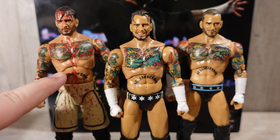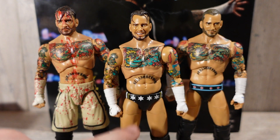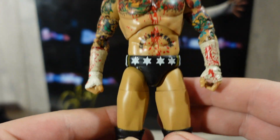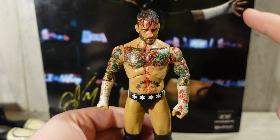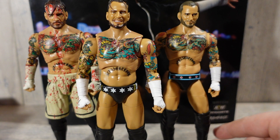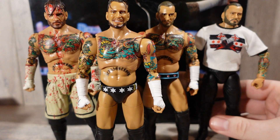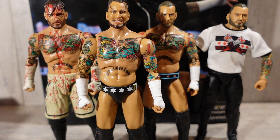I want to take this Blood and Guts CM Punk head and put it on the Walmart exclusive attire to see how that looks. And there it is — the Blood and Guts 2-pack CM Punk on the Walmart exclusive figure. The last comparison is the Ringside exclusive First Dance CM Punk. I really want to get the Unmatched Series 4 and the Luminaries Collection Ring of Honor CM Punk, so I can compare all the CM Punks when we get our first Mattel figure again.